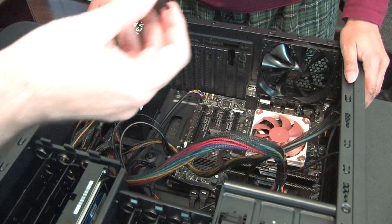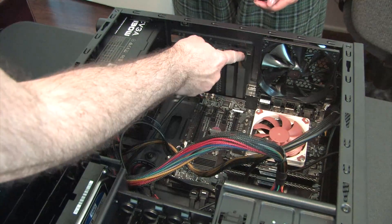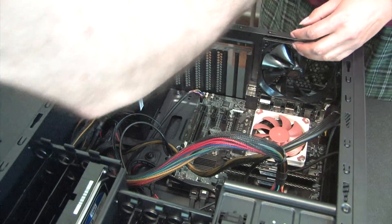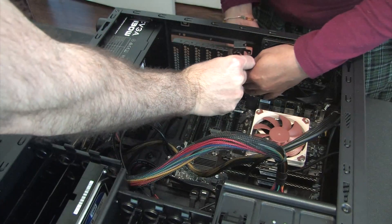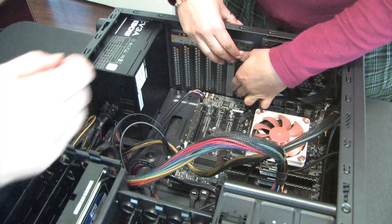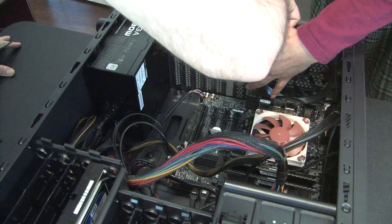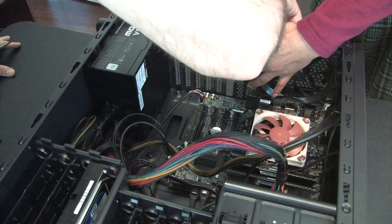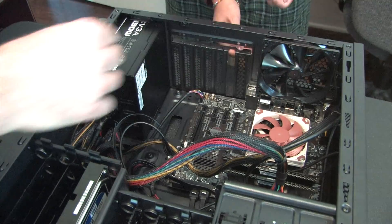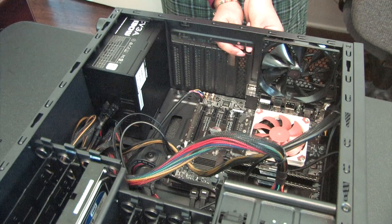Jasmine is going to install the cover on the PCIe slot - it goes on the top one here. We're going to cover this slot for now because later on there might be a graphics card, not for this particular build. It goes on the other side like this. That's really hard to see from this angle - I'll let you do it because I can't see from here.